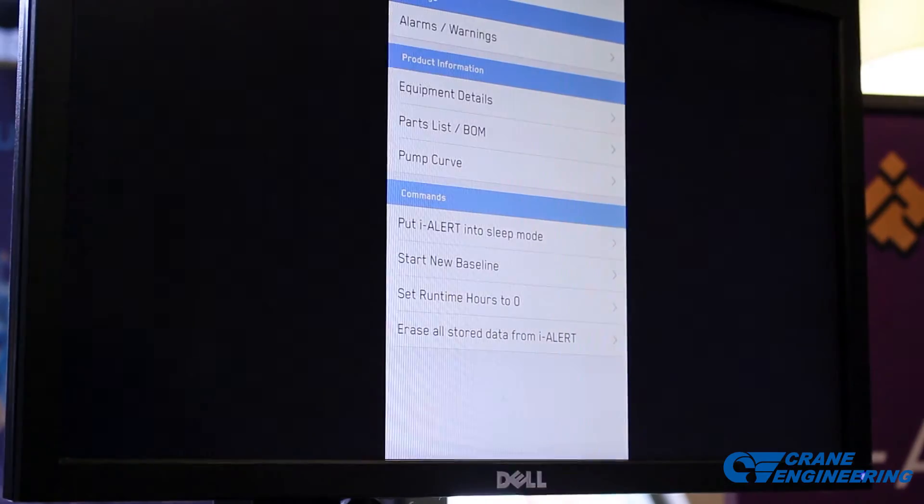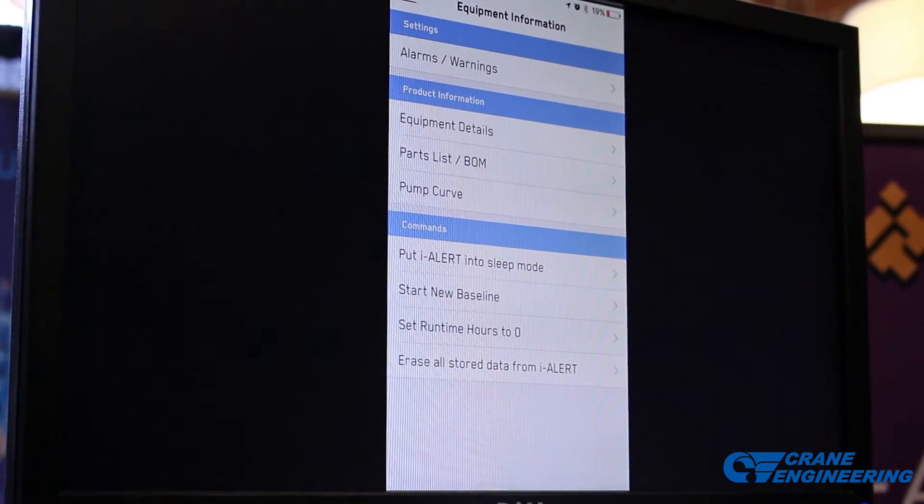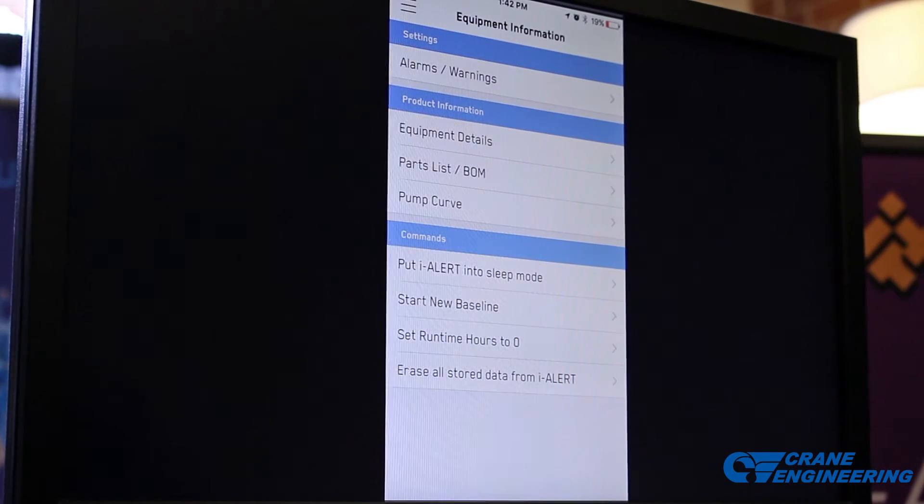In the Equipment Information section, this is where you go to adjust your alarms and warnings. You can enter all the equipment details and change the tag number. If it's a Goulds pump, you can put in the serial number and it'll allow you to access the parts list and all the original pump information — materials of construction, size, model, pump curve, etc. Some really useful features there.